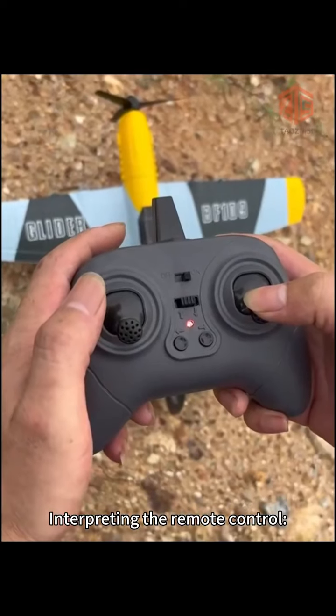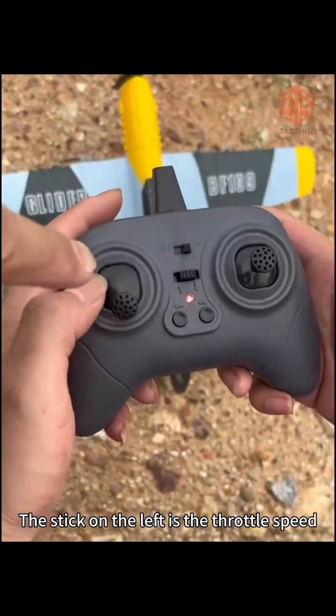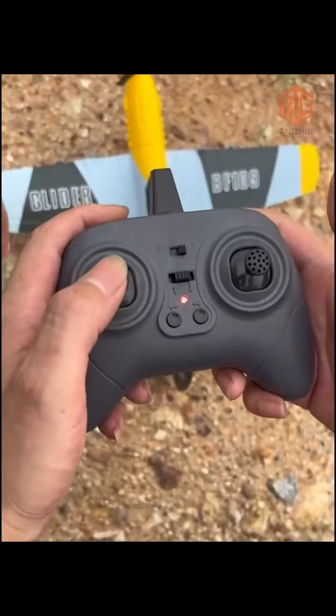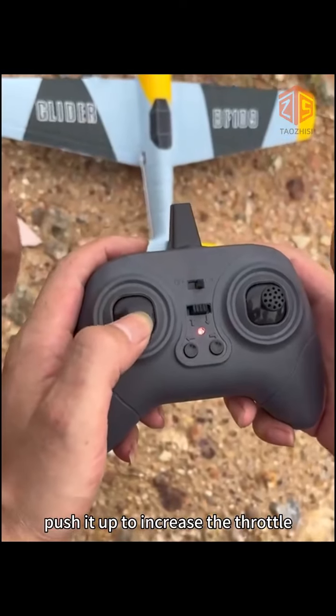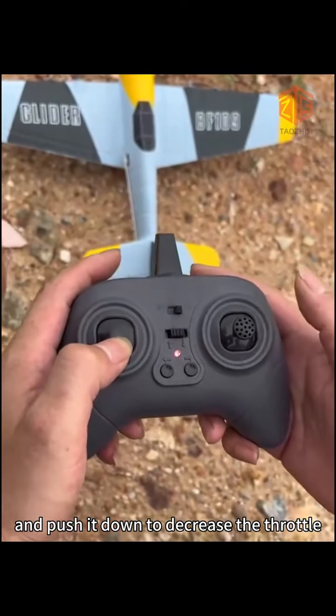Interpreting the remote control: the stick on the left is the throttle speed. Push it up to increase the throttle, and push it down to decrease the throttle.